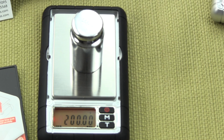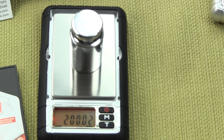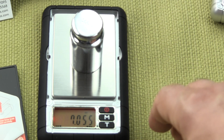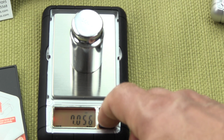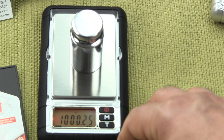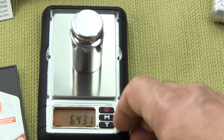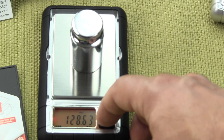Then it goes back into weigh mode. This unit has 300 gram weighing capacity and multiple weigh modes. Pressing the M button cycles through: ounces with three decimal places, grains to a tenth of a grain, carats, troy ounces, pennyweight, and back to grams.